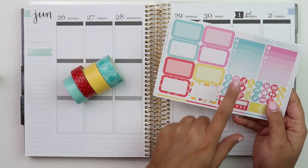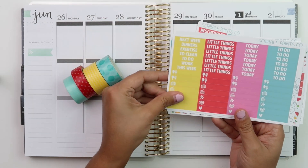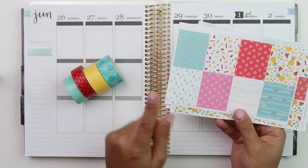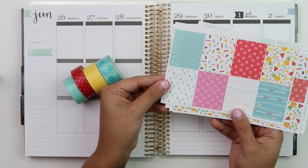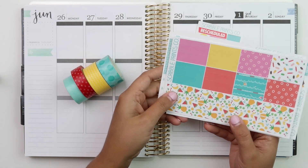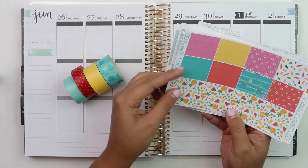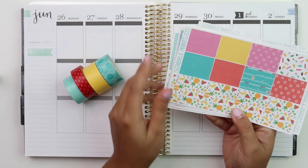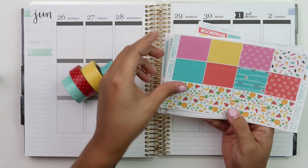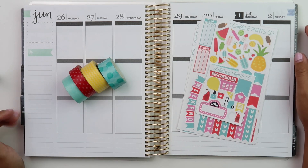We have weekly sidebar stickers, icons, habit checker, an appointment label, headers, little things, ombre heart checklists, and full box ombre heart checklists. Your full boxes are super cute and summery - I love these so much. Even though we're not swimming in a pool, it's still going to be water-related. And then we have the matte washi sheet. That's how old this kit is - this is when her washi was super skinny. So I did pull some washi to pair with it. This kit is glossy except for the washi sheet that comes in matte.